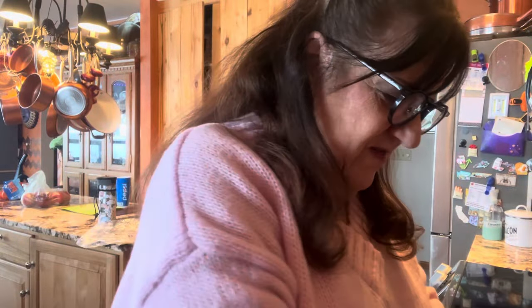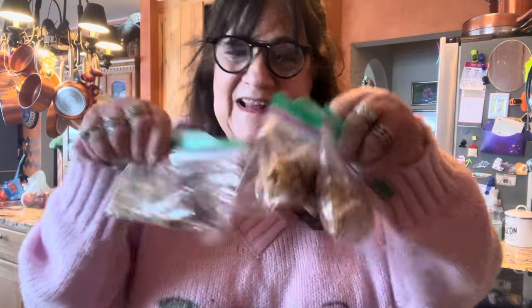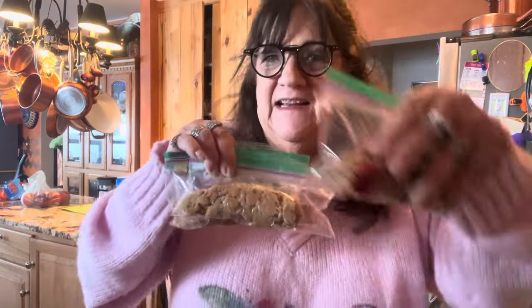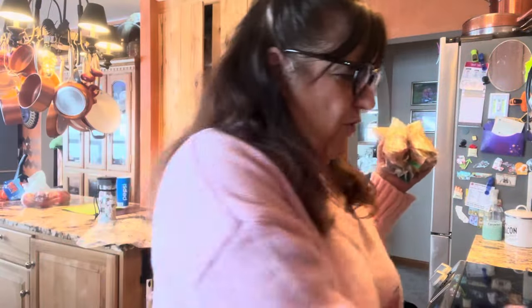I have four baggies now of the raw cookie dough for the kids. When they come, it'll be their Easter treat and they'll go, 'What is it? Take a bite and guess.' Unless I eat it all myself! Of course, if you need more you can double it, or if you need less you can halve it. I'll include this in the description below.